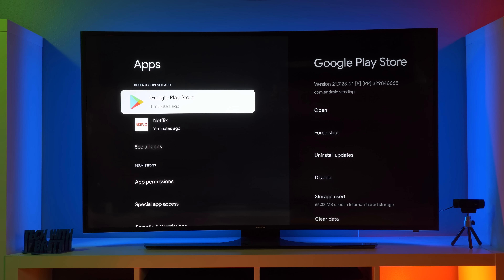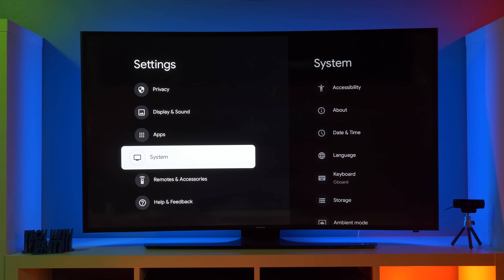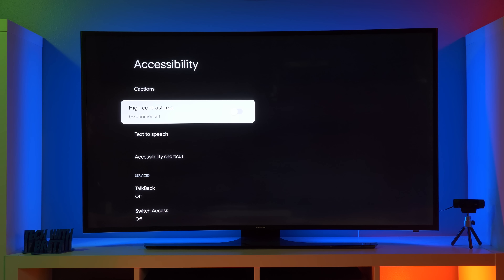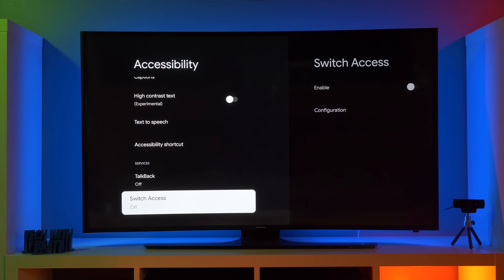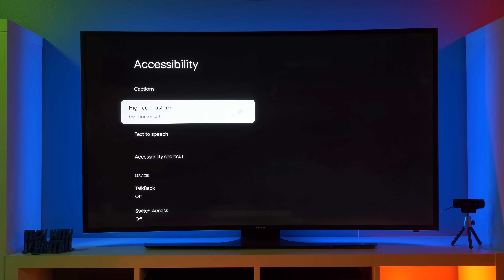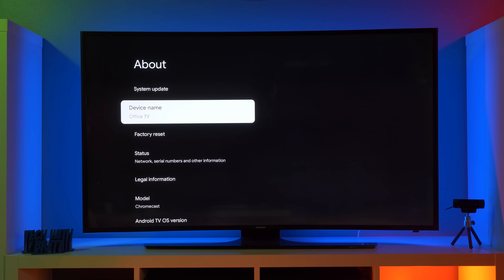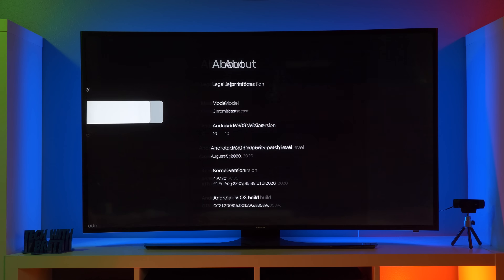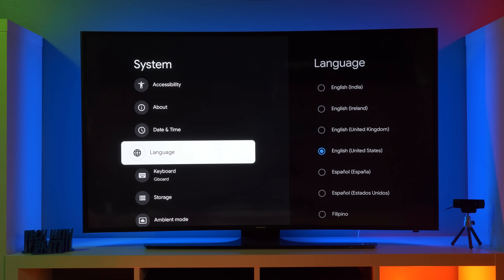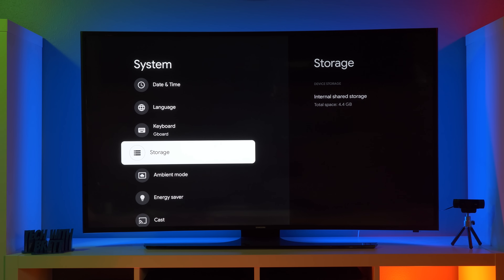Next, we have apps — this is showing the apps that you currently have installed, you could come in here and uninstall applications if you are having issues. Here we have system settings. Under accessibility, we have the option to adjust the captions, we can adjust high contrast, text to speech, accessibility shortcuts, the talkback feature, and the switch access. Let me know if you want a full video about these features in the comments below. About — you can come in here and double check any software updates. And down here, you can see the software you're currently on. This is running Android TV OS version 10. And then we can go down here, adjust date and time, we have language — here you can see all the different languages that are supported. Here we have keyboard layout, we have storage — there is only 4.4 gigabytes of internal storage.